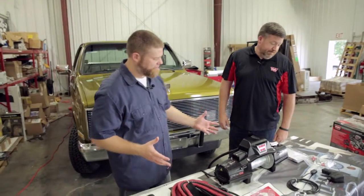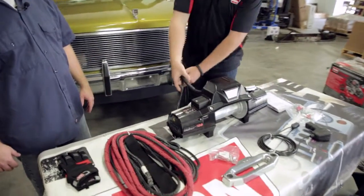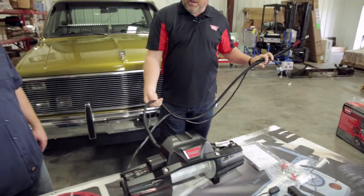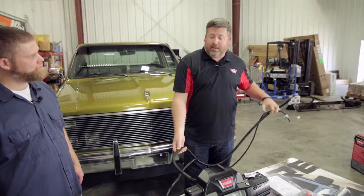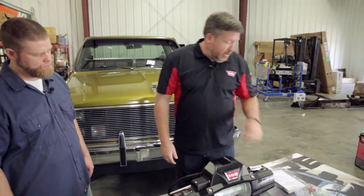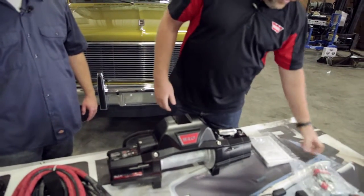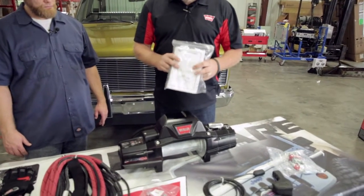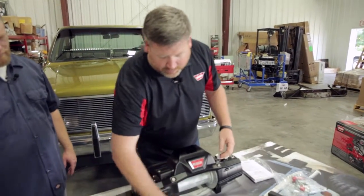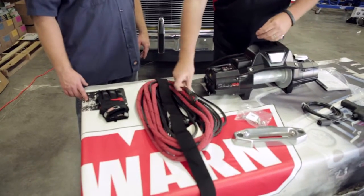We've taken everything out of the kit. The Xeon winch comes with your wiring already pre-attached — your ground and power cable. A nice thing about Warren winches is they come with a protective cover over the power cable, so when running the cable through the truck there's no chance of cutting on body panels or causing a short. There's also a hardware pack with bolts for the fairlead and to bolt the winch to the mounting plate, a complete instruction packet, warranty manual, and a safe winching guide, plus a tethered remote, fairlead, and fairlead hardware.